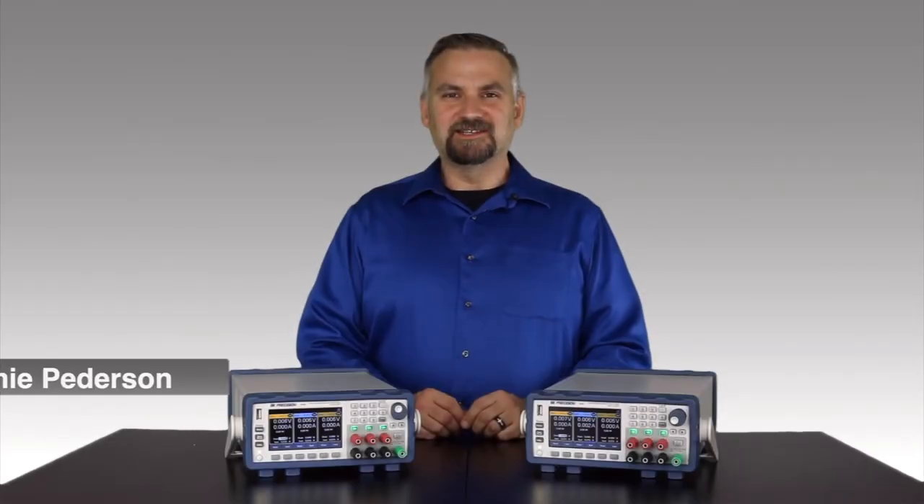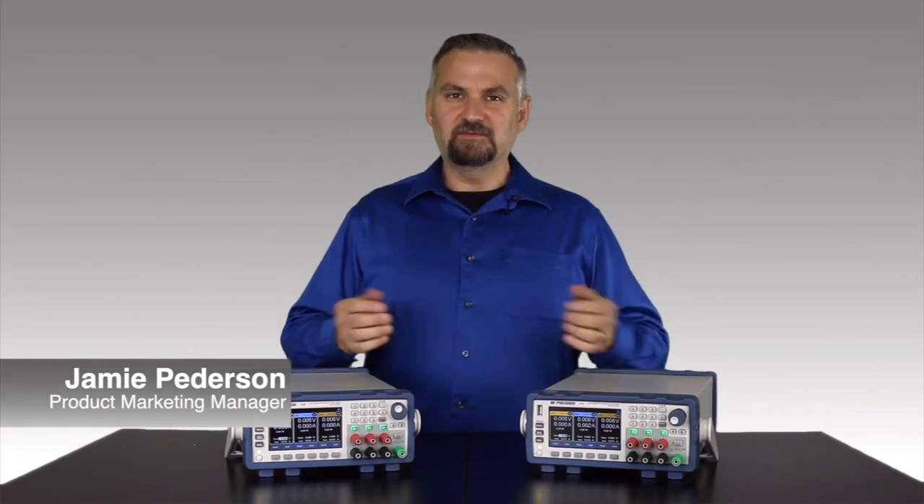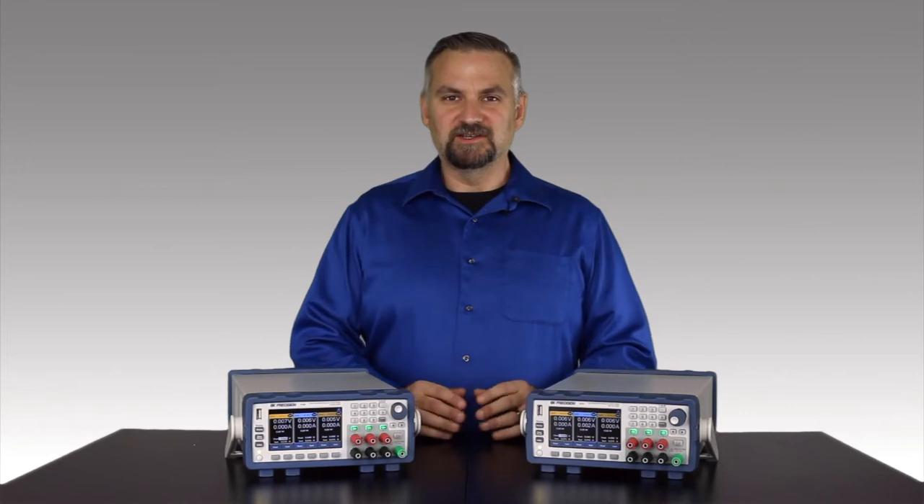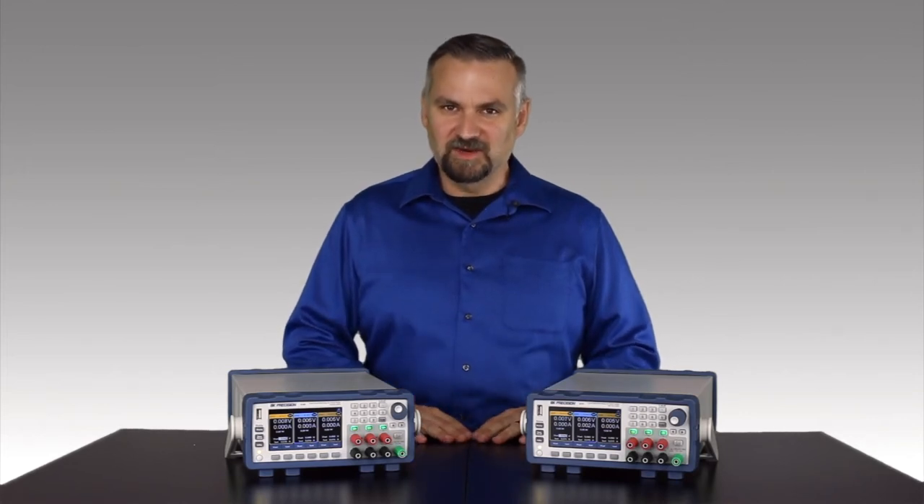Today I'm introducing B&K Precision's 9140 series of triple output multi-range DC power supplies. I'll cover several of the features and point out a few of my favorites along the way.